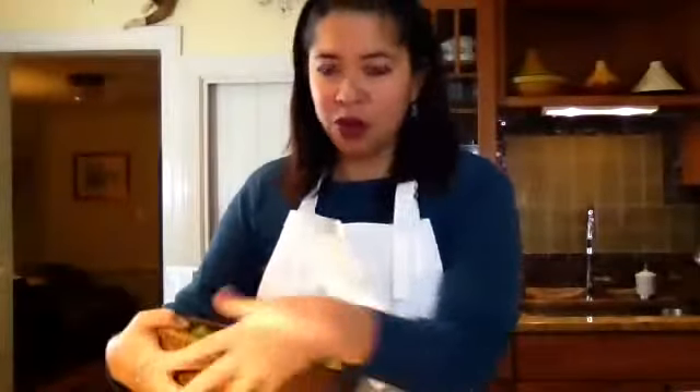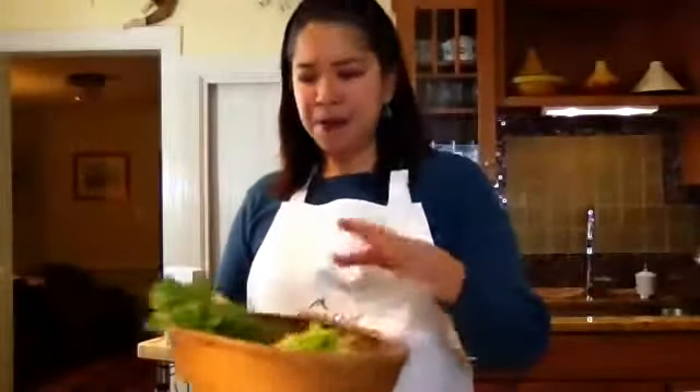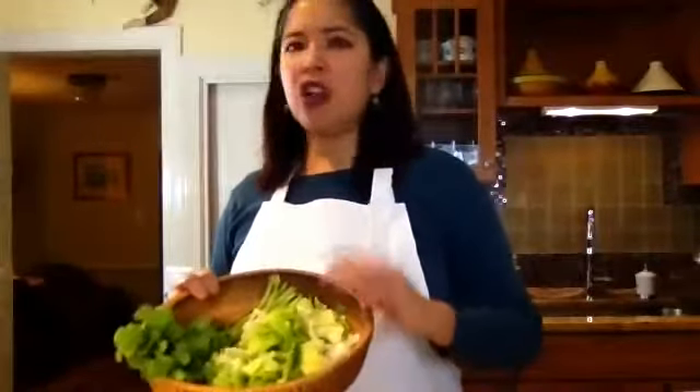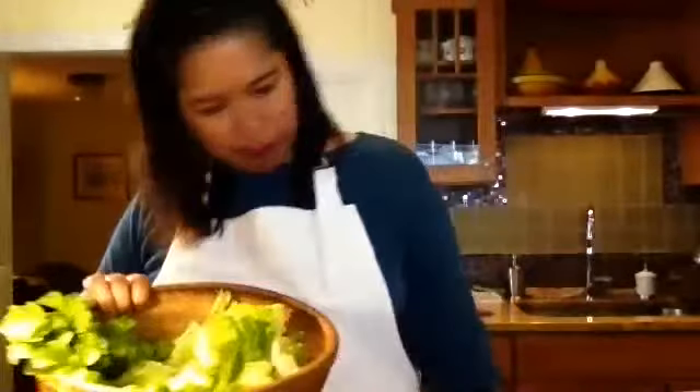A lot of Asian cooking is assembly — there are many little steps and little things you have to do, but in the end it's all assembly. For our Thai beef salad, we already marinated the steak. The steak is going to be one of the last things we cook because we want to serve the salad warm with steak that's still nice and moist. We're also going to make the dressing. I have a bunch of greens as a base — I'm using Boston lettuce.